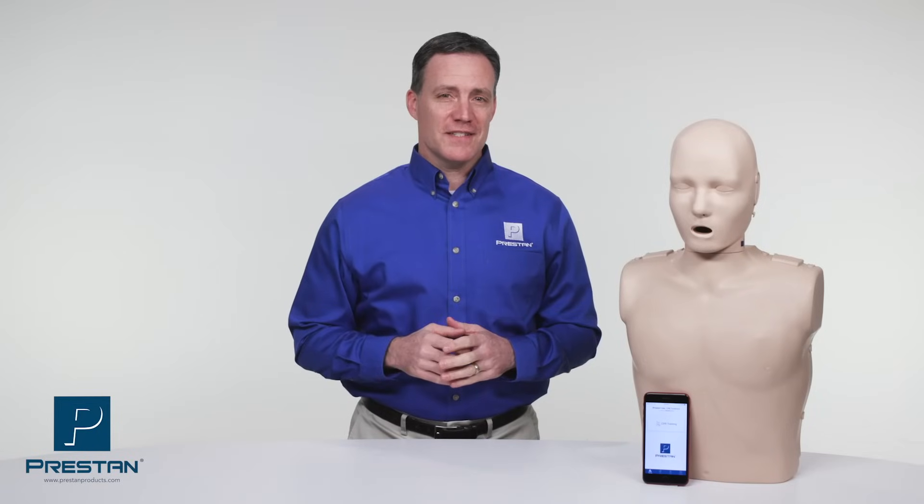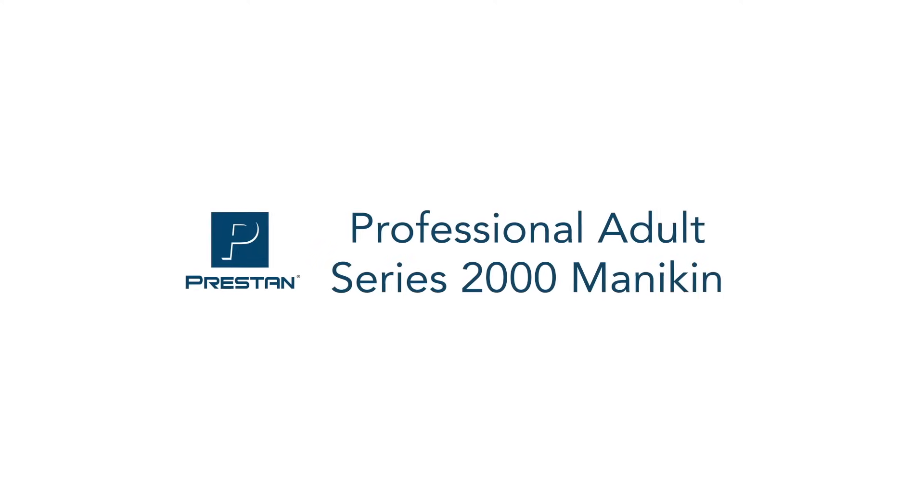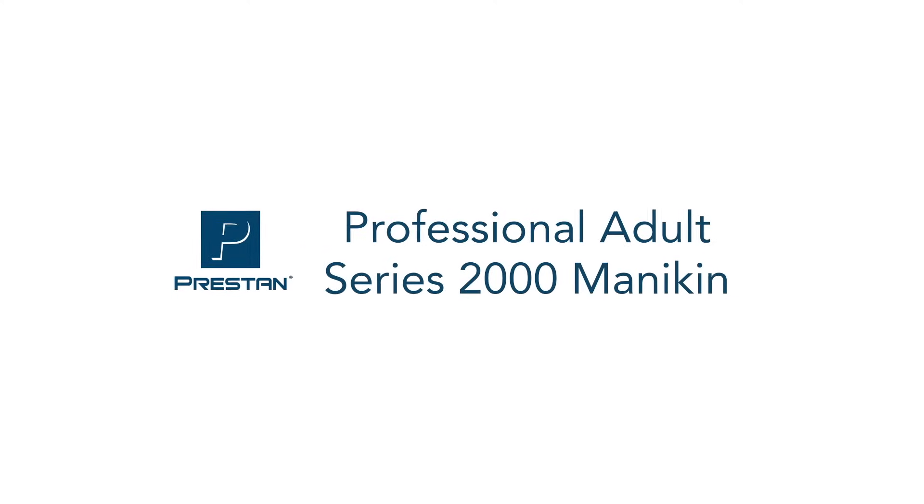Using the same trusted design of the professional adult mannequin, Preston is now introducing advanced feedback with the Professional Adult Series 2000 mannequin.